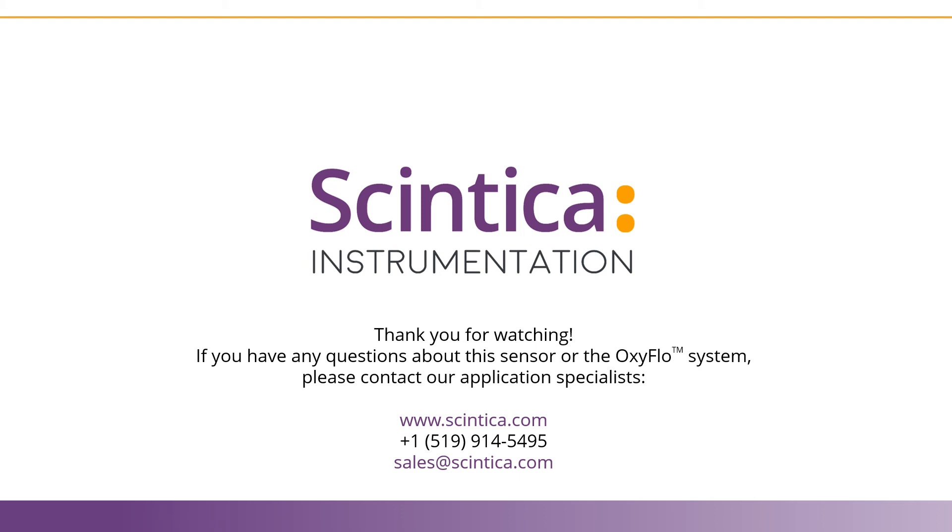If you have any questions about the information that appeared in this video, please contact our application specialists or head to our website at www.syntica.com.